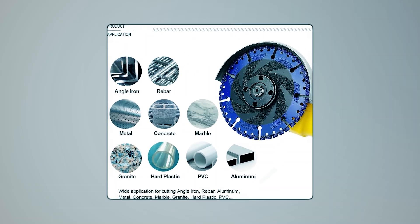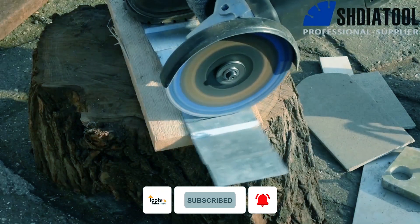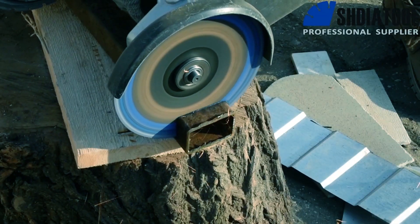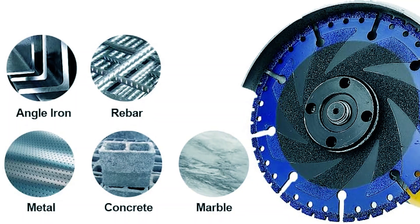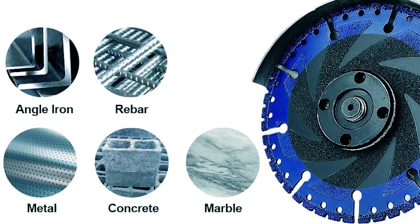Suitable for materials like granite, marble, aluminum, and more, it works seamlessly with handheld grinders or trim saws. The heat-treated high-speed steel core guarantees durability and optimal performance, making it ideal for tough tasks like cutting through rebar, steel, and other challenging materials.